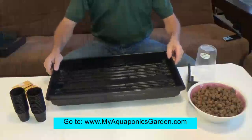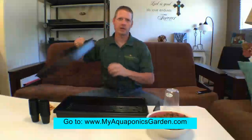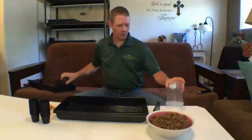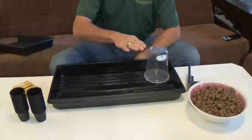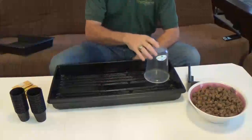It comes with a heavy duty tray — this is a thick piece of plastic, it'll last you a long time. It comes with a blackout cover, which is what you cover the seeds with when you're sprouting. It also comes with a 32-ounce container that has a couple of holes in the bottom, so when you place it in the tray it automatically waters your seeds and keeps them at exactly the right level.